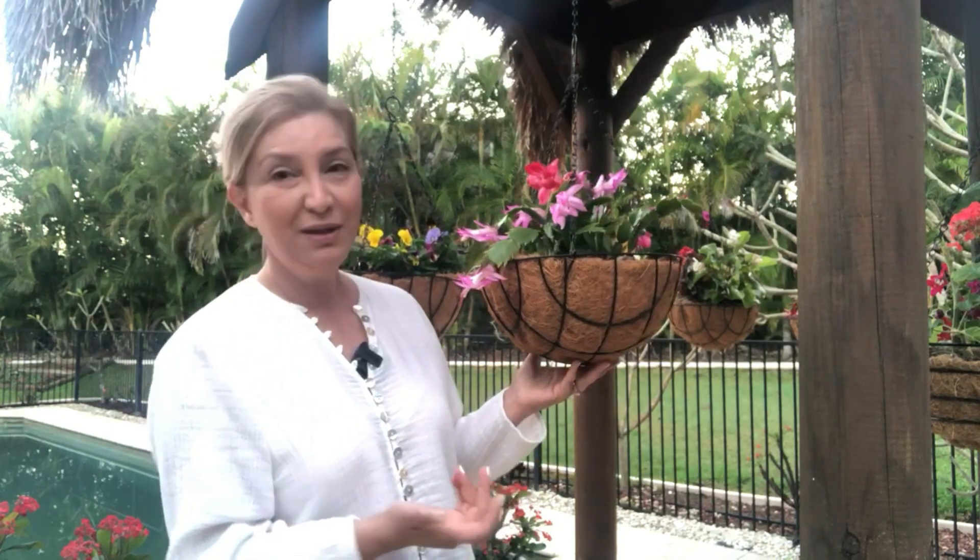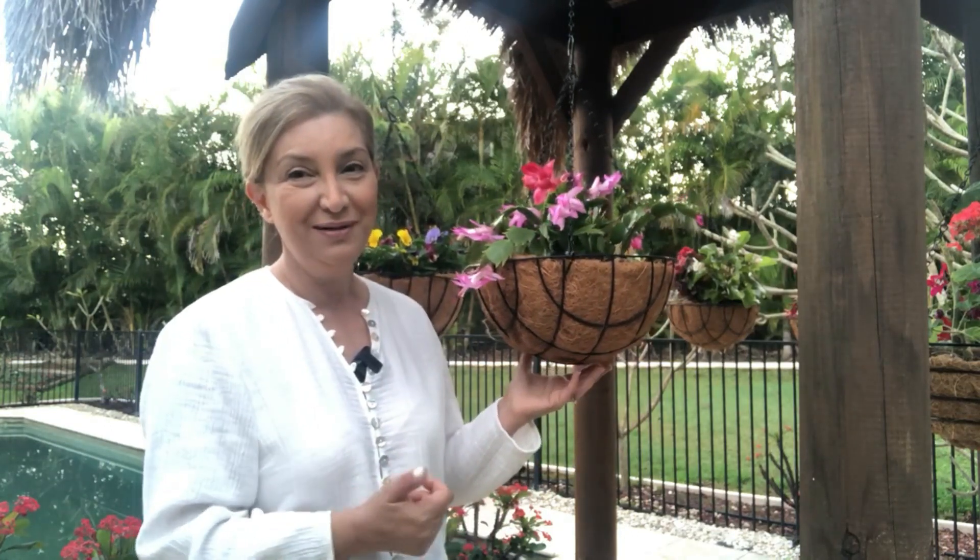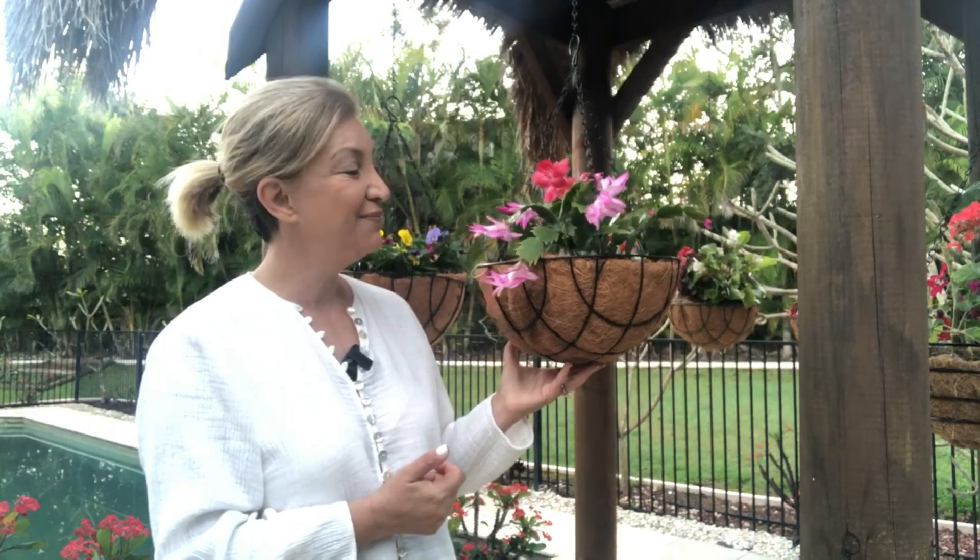Ve en son olarak asla fazla sulamayın. Fazla sularsanız kökleri çürüyecektir. Yılbaşı kaktüsü özellikle sonbaharda açan bir bitkidir; kışa doğru daha bol çiçekleniyor, ancak bazen mevsimleri şaşırıp farklı zamanlarda da açabiliyorlar. Bu konuda sormak istediğiniz herhangi bir şey olursa cevaplamaktan memnuniyet duyarım.